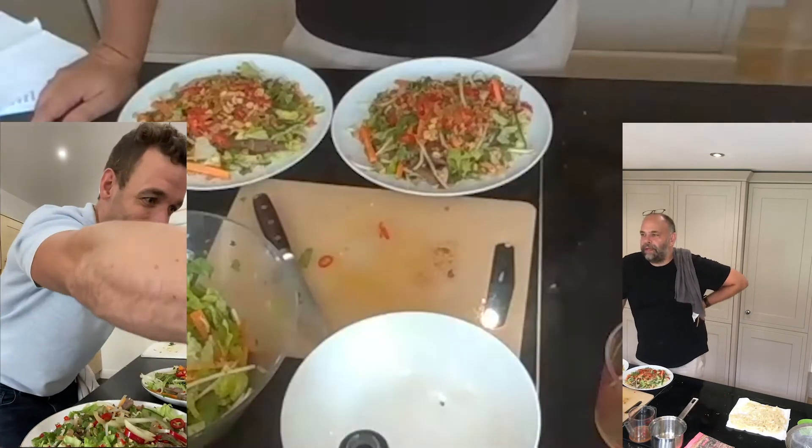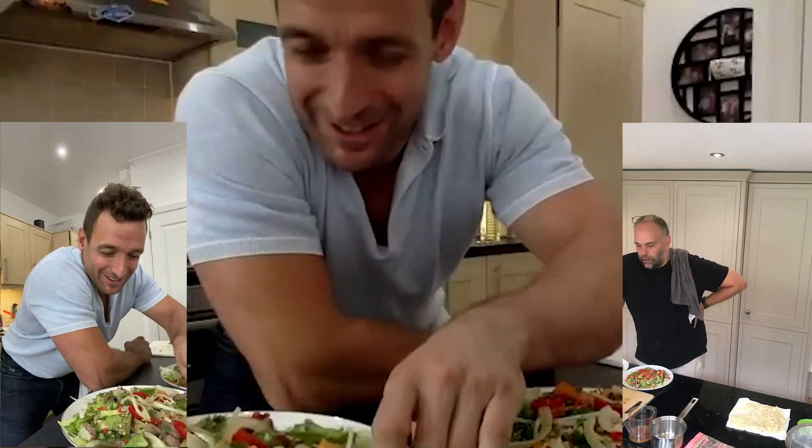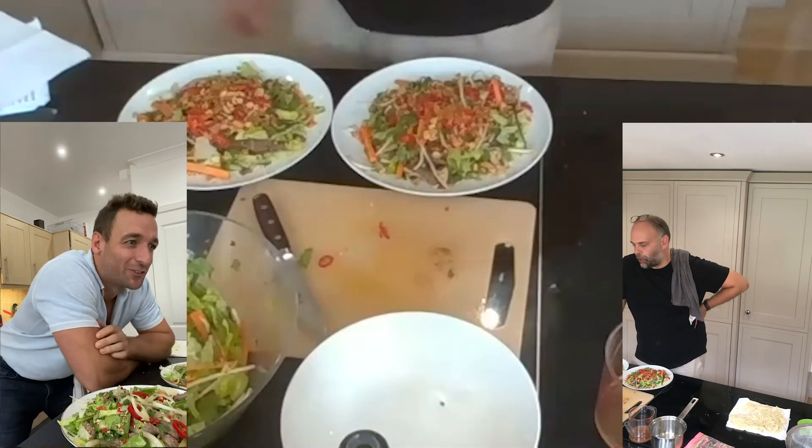See if we can get some feedback on what it tastes like on the website. Thanks mate, see you later. Good luck.